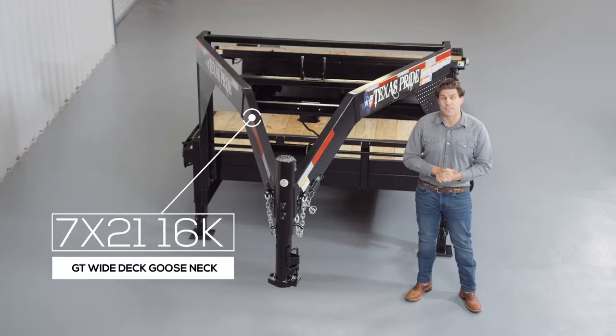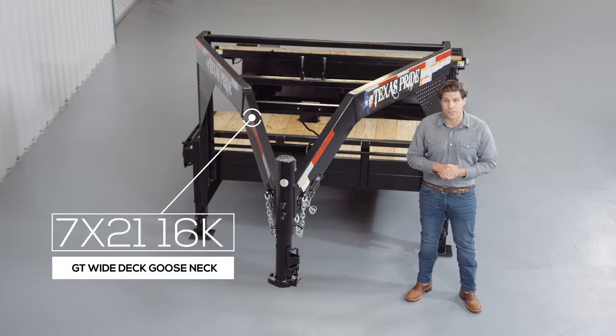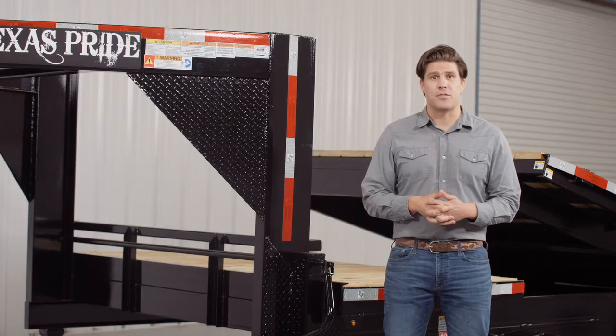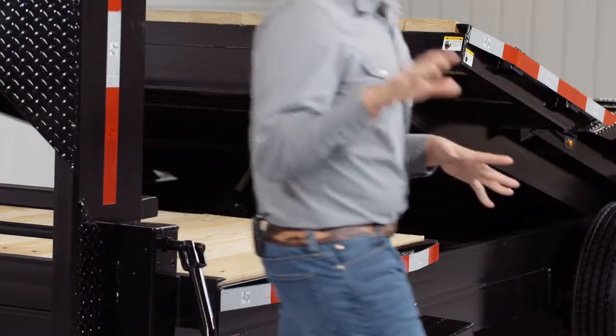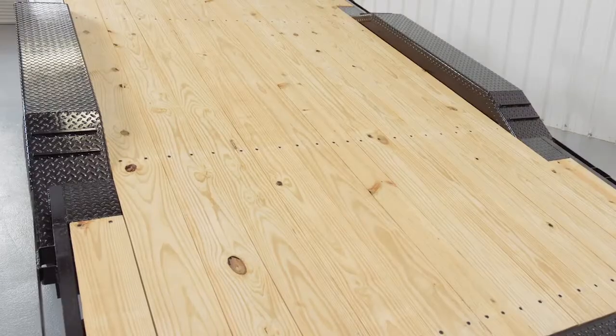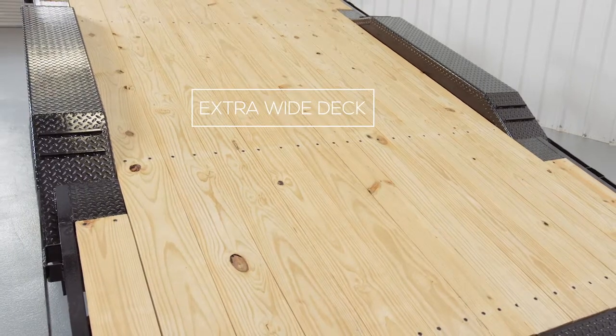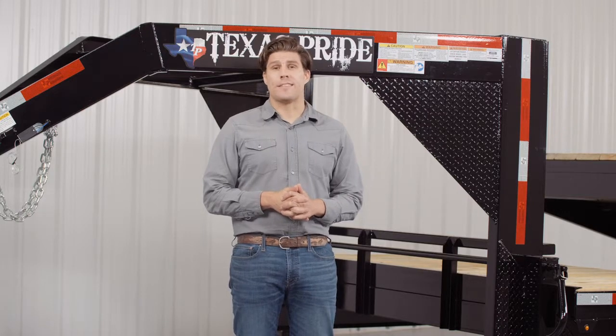Today we're going to do a walk around of our Texas Pride 16,000 pound gooseneck gravity tilt trailer. These trailers have become extremely popular recently due to the fact that they are so easy to load with no ramps needed. Part of the deck tilts for easy loading and is 17 feet long standard. The other part of the deck is stationary and can vary from one foot to 14 feet long depending on the overall length of the trailer. This model features an extra wide deck for larger equipment. So let's get started at the front and work our way to the back.